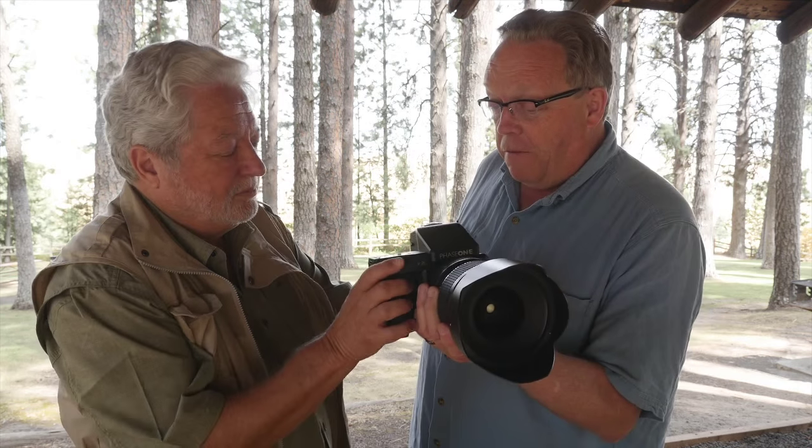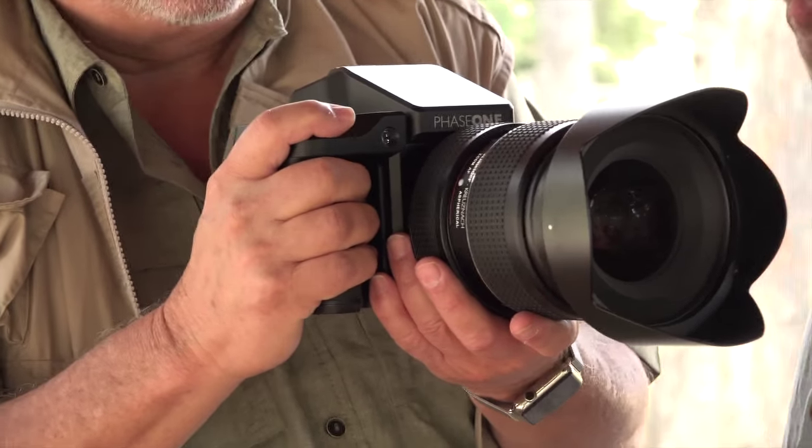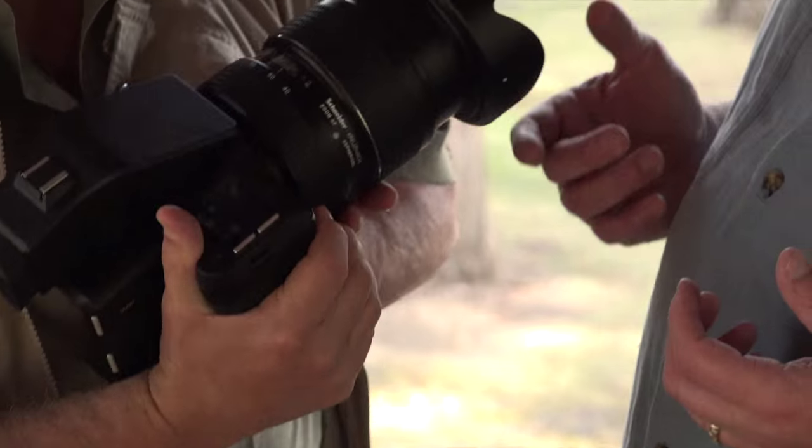Let me show you some of the cool things I like about Phase. First off, give a feel for the grip so you can see how they've done things. It's solidly built, shaped like a human hand — it actually fits now. And that's an impressive top LCD.